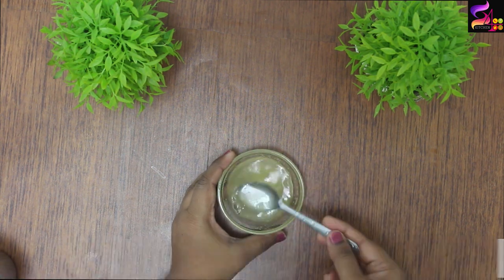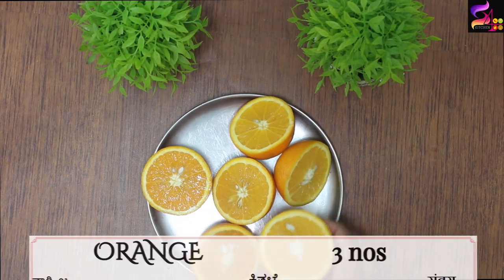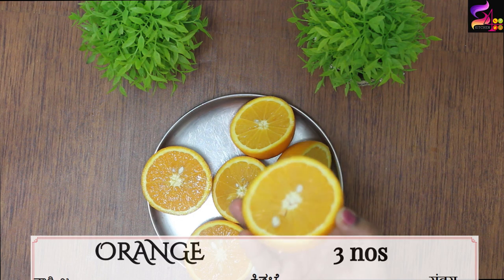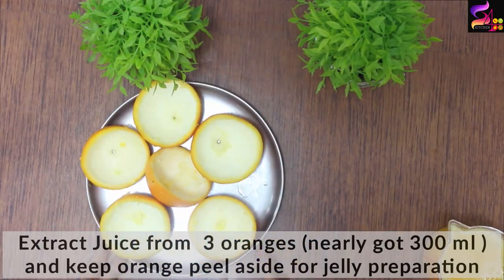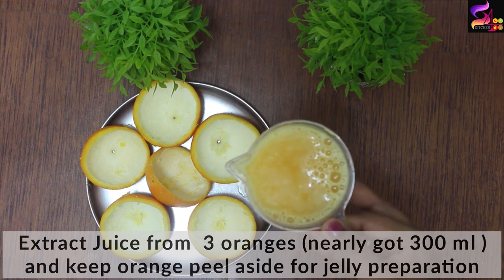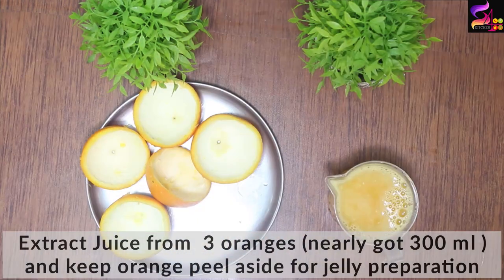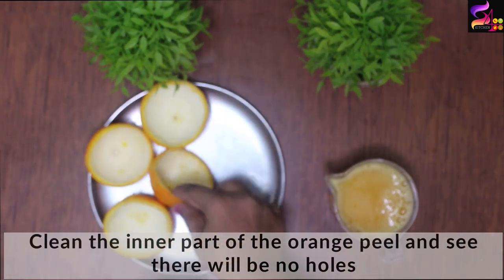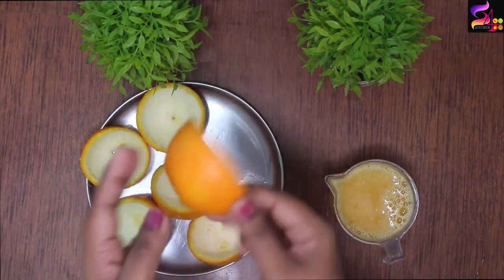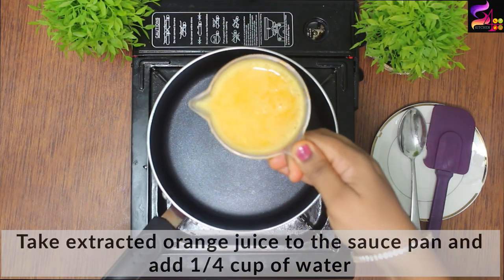Mix the gelatin and let it sit for 10 minutes to bloom. Now I am going to use 3 oranges. I am going to extract the juice — about 200 ml. I am going to clean the orange and peel it, then put a hole in the bottom and extract the orange juice.